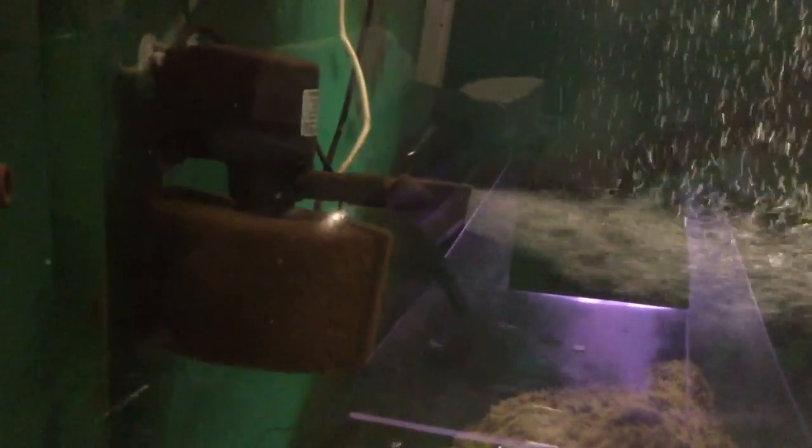Another thing I've done is put powerheads on a lot of these tanks for extra circulation. Air stones don't do so well with cichlids — they usually tear them apart and make a mess. So I use powerheads instead. I've cut out old pieces of sponge from old Hagen AquaClear filters and attached the sponge to the intake of the powerheads, making it an additional filtration device with extra biological and mechanical filtration. I rinse them out once a week during water changes.